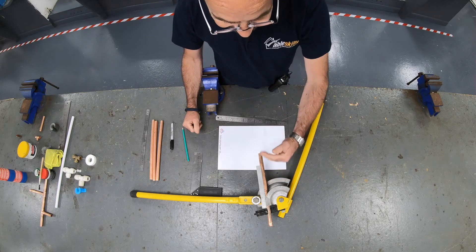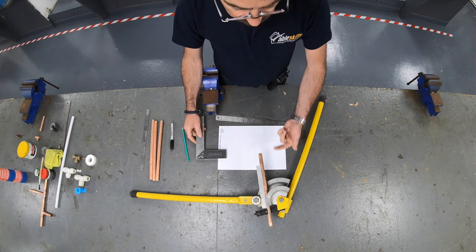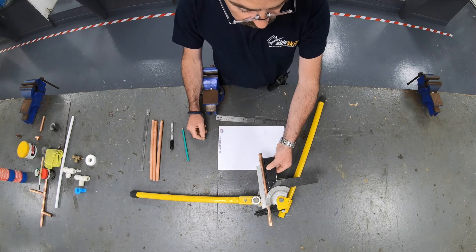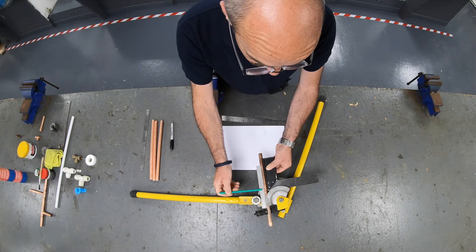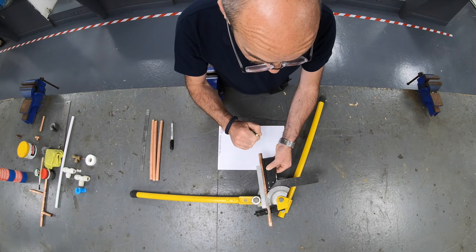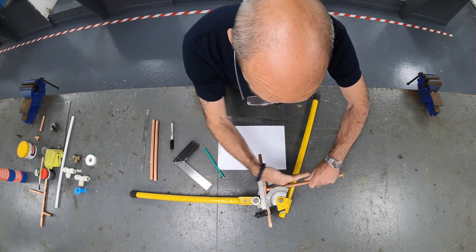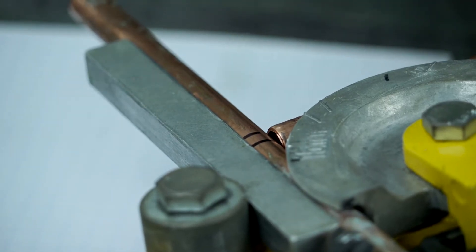We need to get the pipe in the right place. Now there are lots of different benders on the market, but that pipe must follow that former. To start with, for more accuracy, use a square. Push it in — it won't go any further. We want that line in line with the edge of the square. There's the centre line, there's the seven and a half millimetre line — we want the square in line with that. When you get a bit more experienced, you can just use another piece of pipe. When you're slightly more experienced, you don't need a square — you can see 90 degrees.